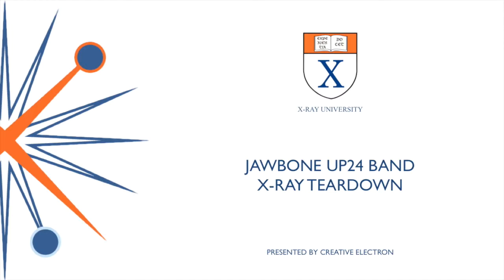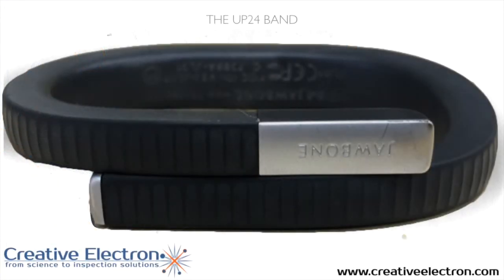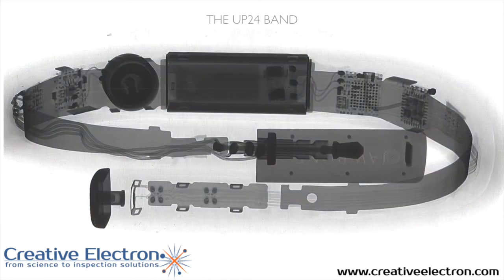It can track your sleep, how many steps you take, and so on and so forth. This is the Up24 band on x-ray, and as you can see it's a fairly complicated electronic packaging. Jawbone wrapped a flexible circuit around this carbon steel band that makes it very flexible and at the same time very robust.